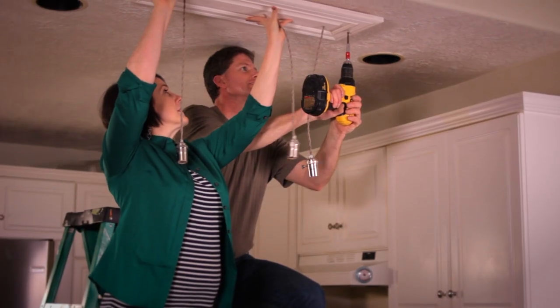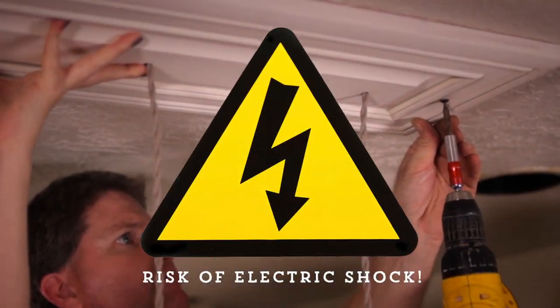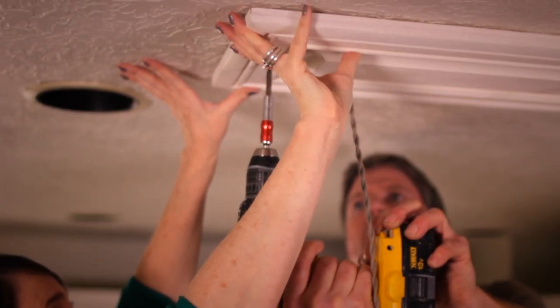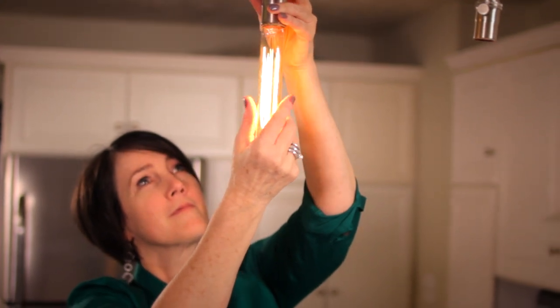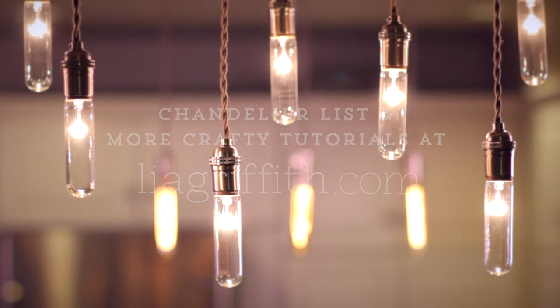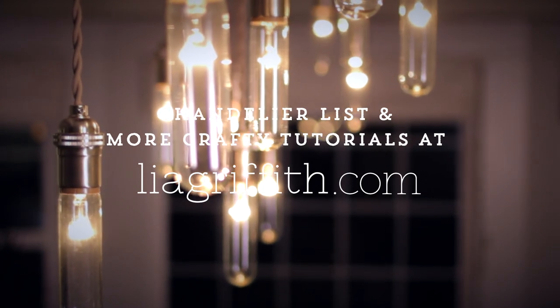Remember, it is crucial to turn off the electricity at the circuit breaker before installing the light. I've hired a professional to help me wire and mount it to the ceiling. The final step is to screw in the light bulbs. I love it! You can find a printable material list and instructions at my website at leagriffith.com.